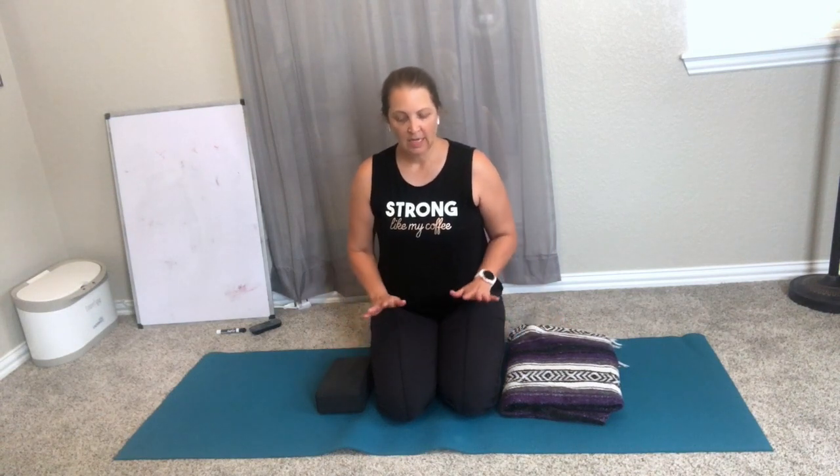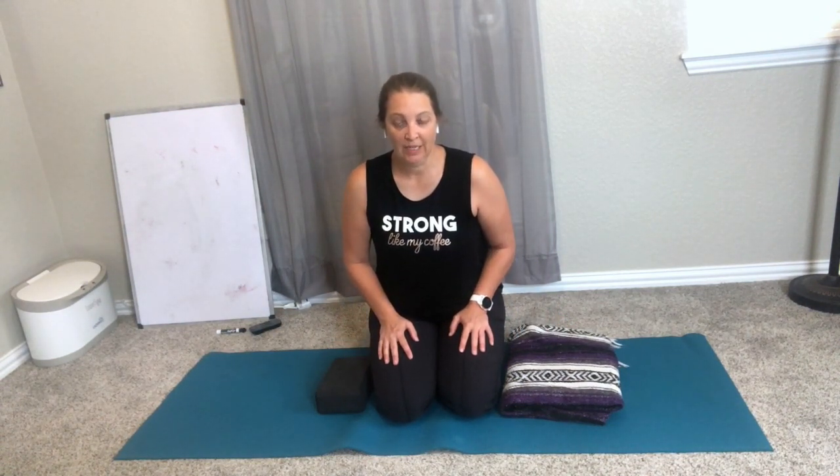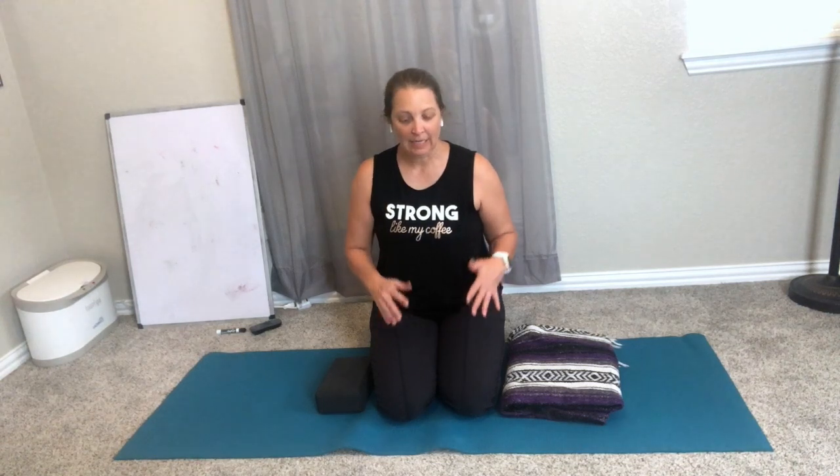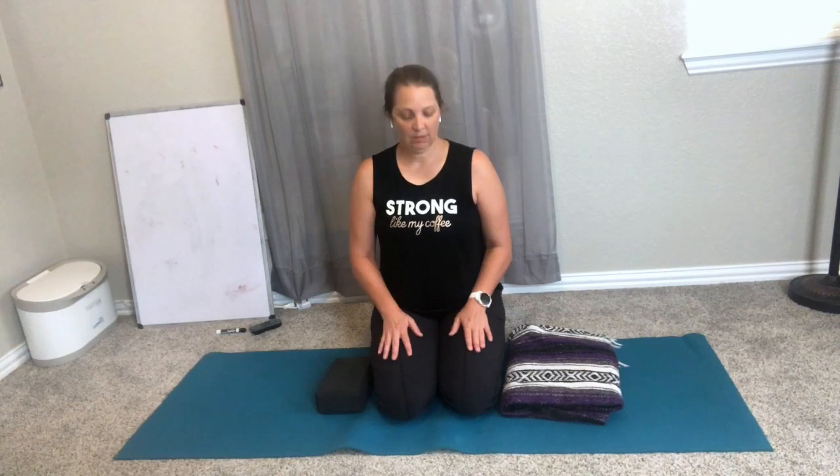This movement is deceptively tricky — it looks easy but if you're doing it right you're going to feel it a little bit. And again, this isn't so much about just getting the reps in as quickly as you can, it's more about quality and control of what you're doing. So what we call this is a shift and sit.